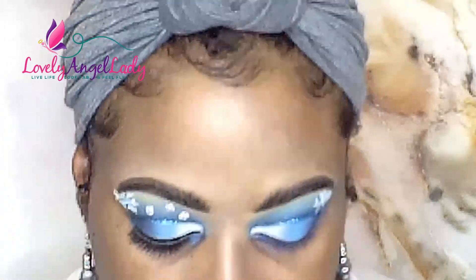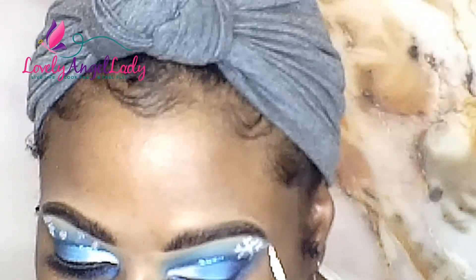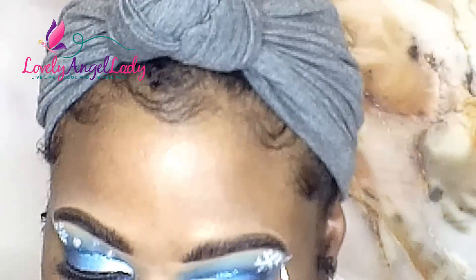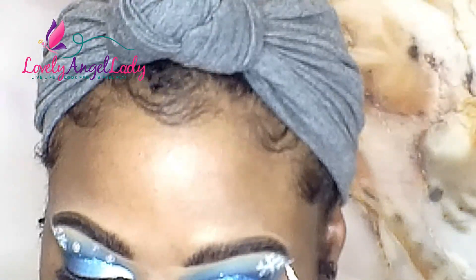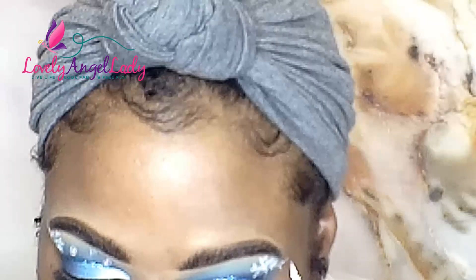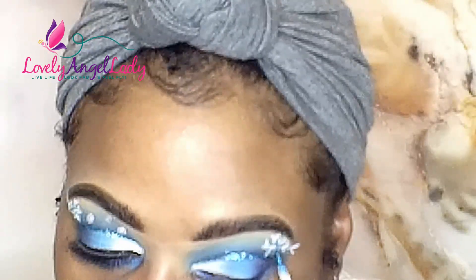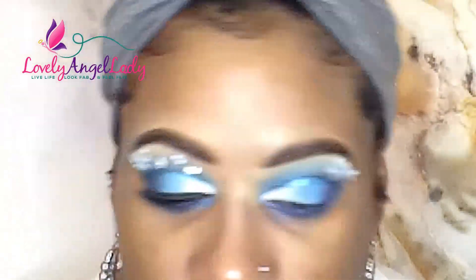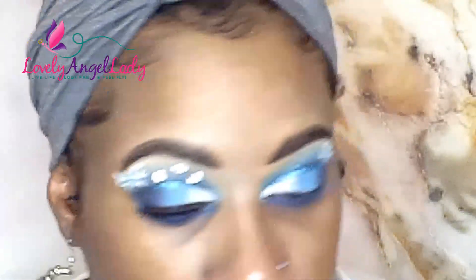I'm taking that out a little bit further towards the end of the brow, just because I don't have a whole lot of lid space — I have these really super slanted eyes and some looks appear different on me. Now I'm taking that same glitter used in the crease and going over some of the lines towards the center of the snowflake, just to add a little more detail. I'm being light-handed with that — not overdoing it.